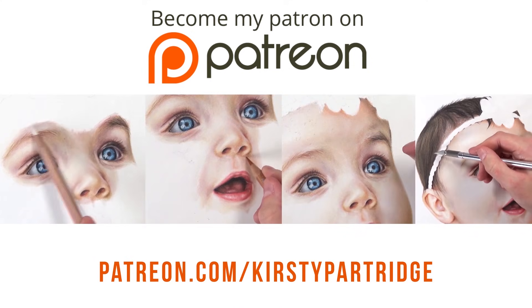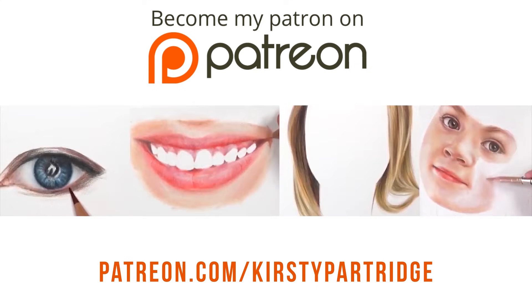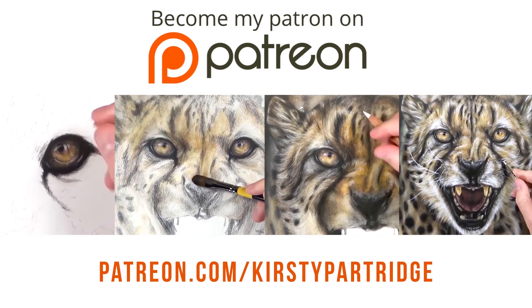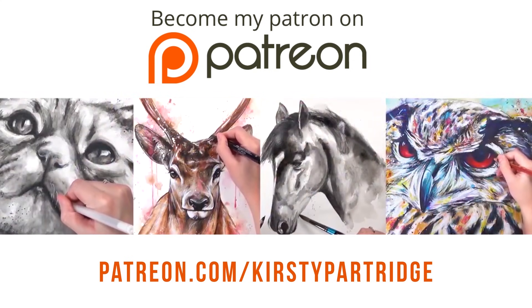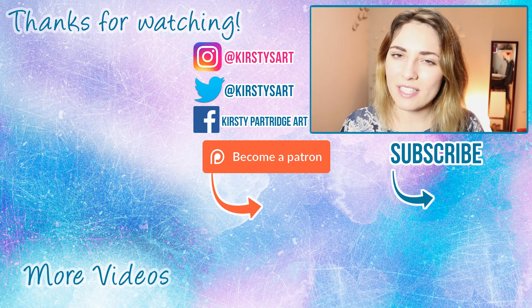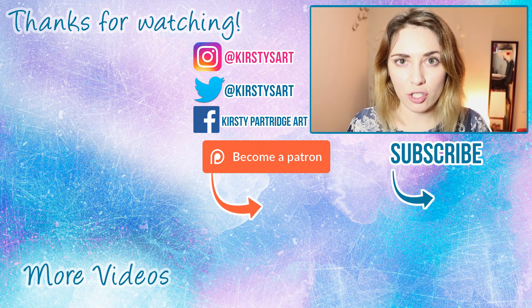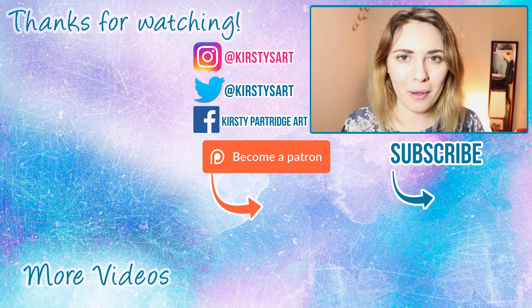That's it for today's video — I hope you found it useful! The real-time tutorial series is available on Patreon, along with portrait tutorials in graphite and colored pencils, animal drawing series, and blending tutorials covering everything I talked about today. If you're new here, hit subscribe so you don't miss future videos, and I'll see you guys in the next one. Bye!